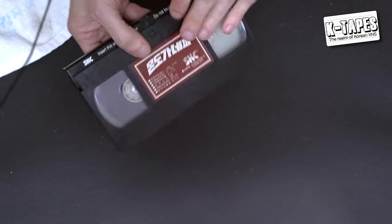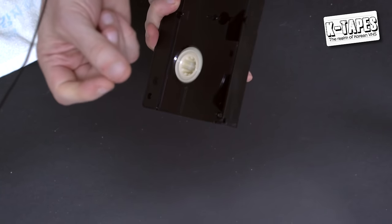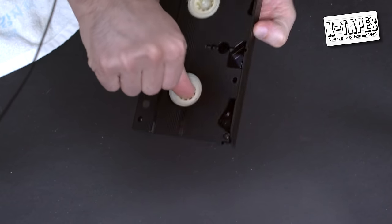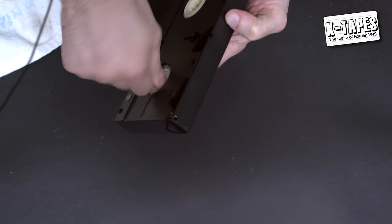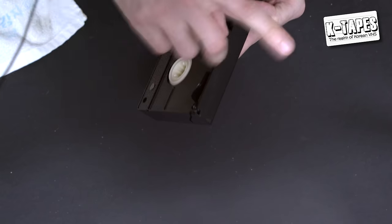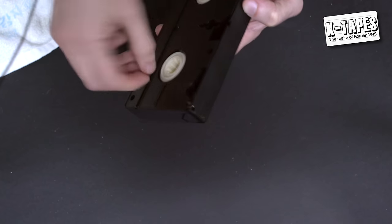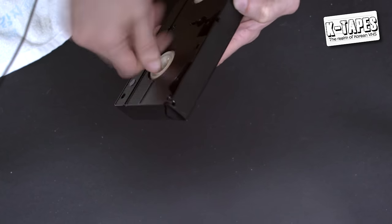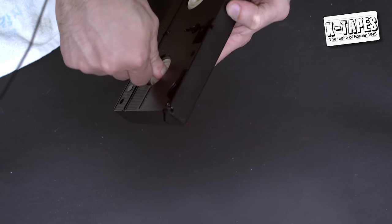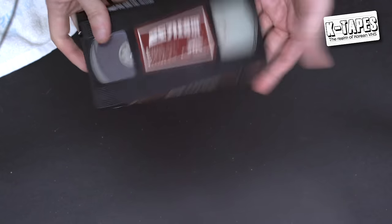One last thing: with your nail or finger, you can wind the tape up a little bit manually — be careful not to hurt yourself. When you clean tapes multiple times with the rewind and fast forward cycle, you can lose some tension inside the tape. So just wind it up manually a little bit until you feel a bit of resistance, then stop. Now this tape is clean.